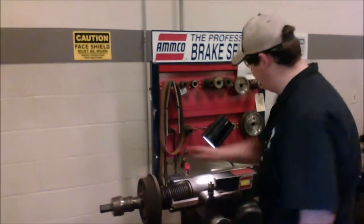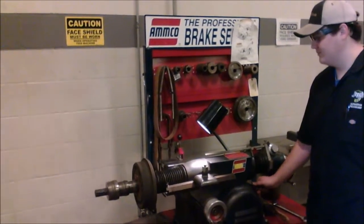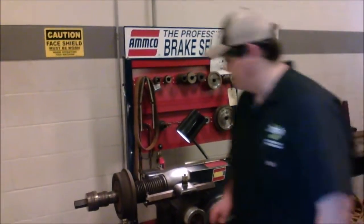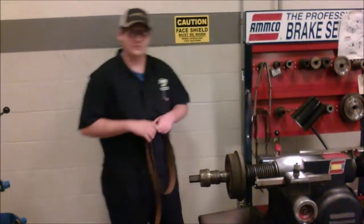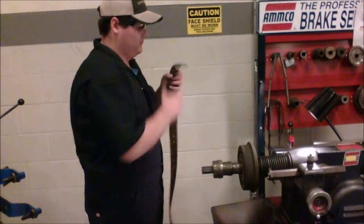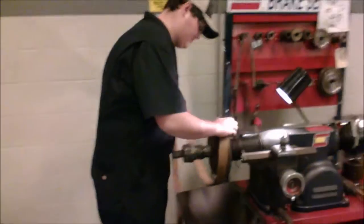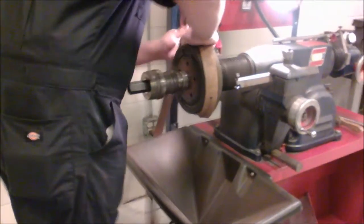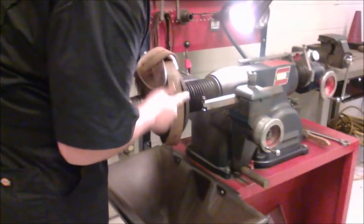Now that we have our drum nicely secured, we're going to do a run test real quick just to make sure it spins good. Spinning true. Now we're going to put on our quiet envelope — make sure to damp out any vibrations that can cause problems. Make sure the belt is nice and tight and goes around the outside.